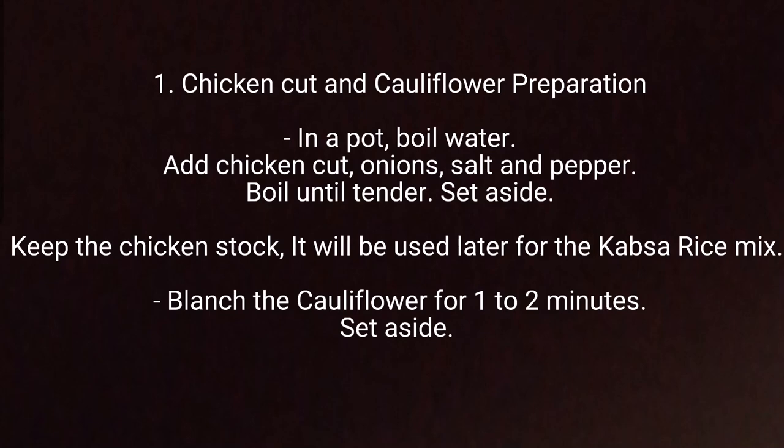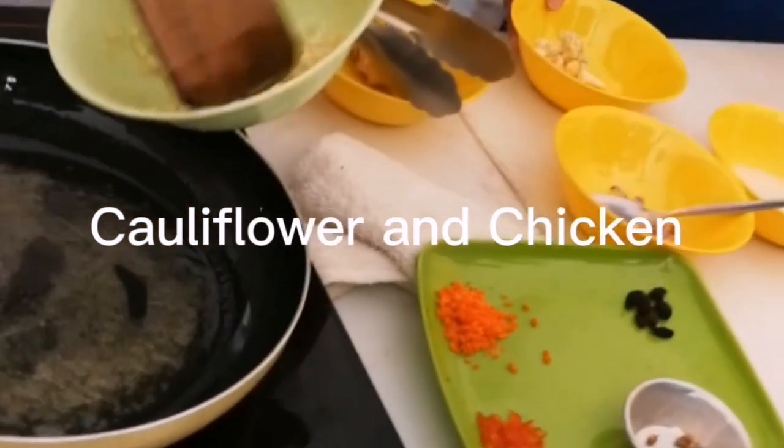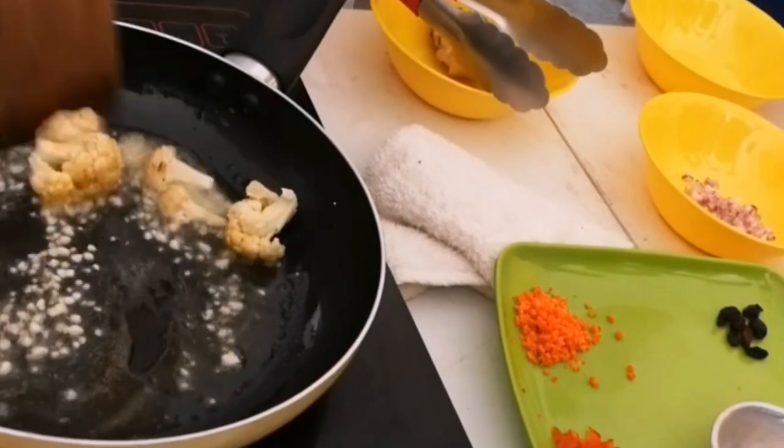Blanch the cauliflower for 1-2 minutes, then set aside. In a pan, add butter or oil. Sauté garlic, then add the blanched cauliflower. Set aside.